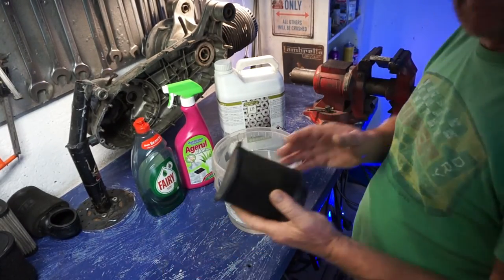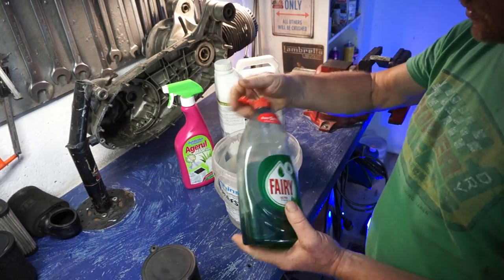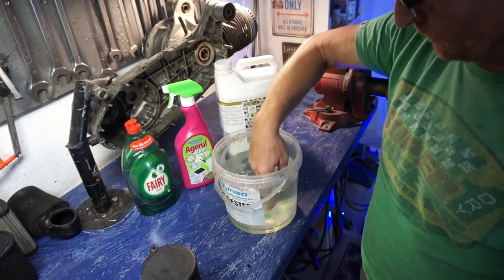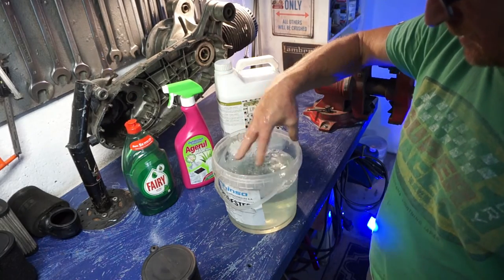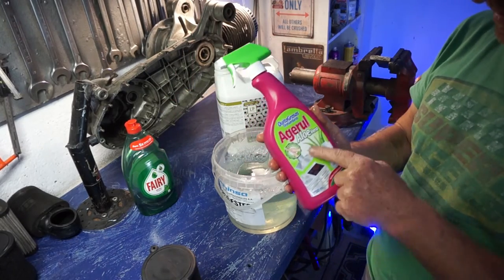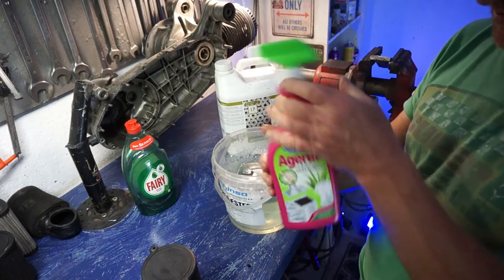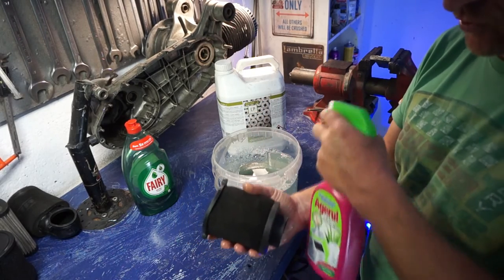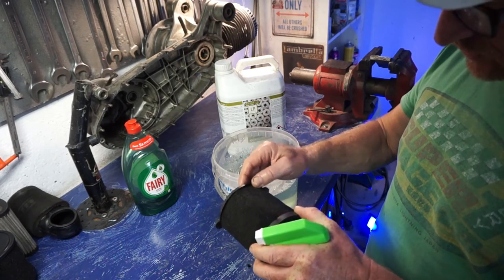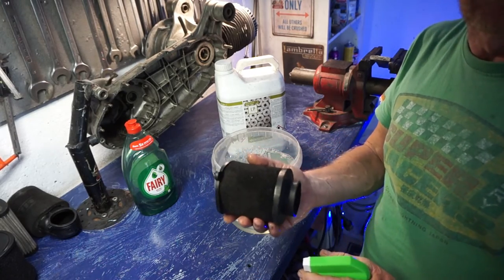When it comes to cleaning your filter, this is the process I use. I've got a bucket of water with some fairy liquid, so I've got soapy water. What I do first is apply a mild degreaser — not industrial like this one, just a mild degreaser — because if you use industrial it can affect the glue. You should always check your filter where it's glued, whether anything is coming apart. If it is damaged in any way, it should be thrown away and replaced.